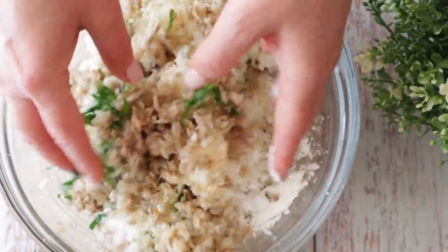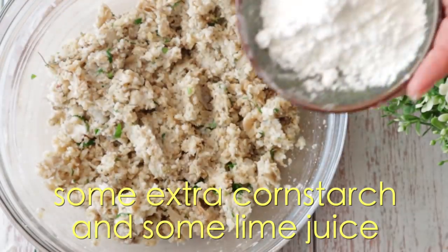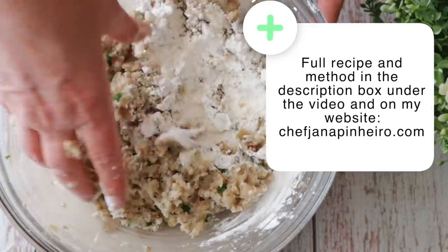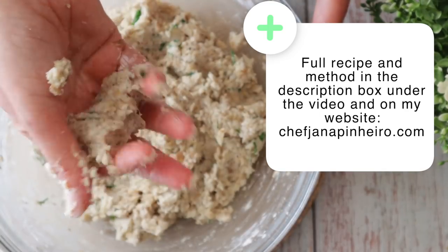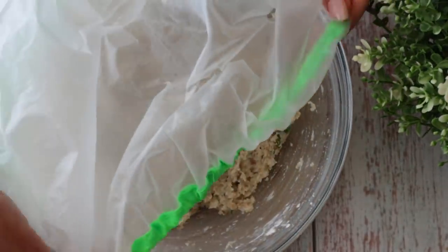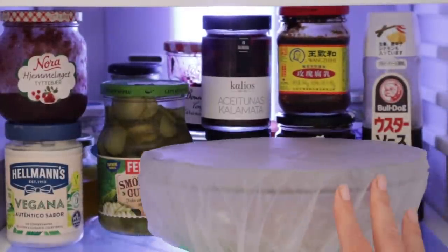Now gently mix to combine, then put the mixture in the fridge for about 30 minutes. This step will make it easier to shape the cakes and will make them crispier when you fry or bake them.